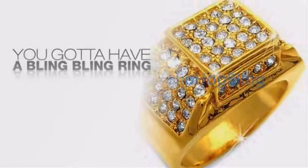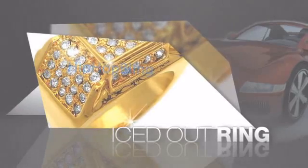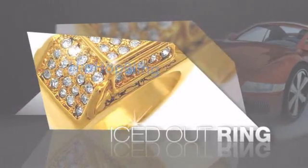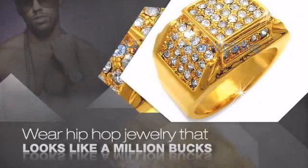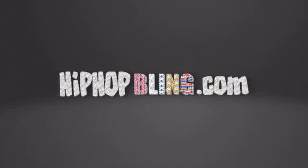If you want that iced out look, you got to get a hip-hop ring. Get the look and the feel of a real diamond ring and look like a big-time baller. Nothing cheap and cheesy here — for $20 and up, get quality bling that looks and feels legit. Get iced out today at hiphopbling.com.